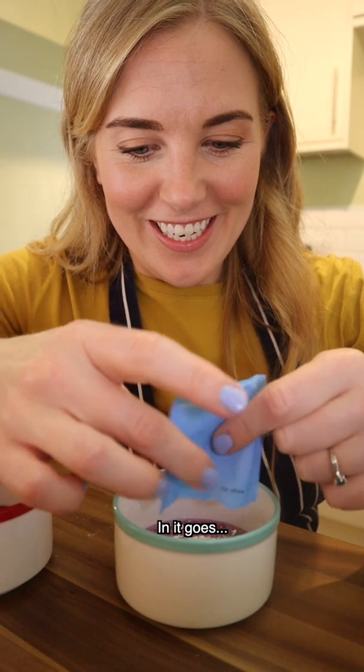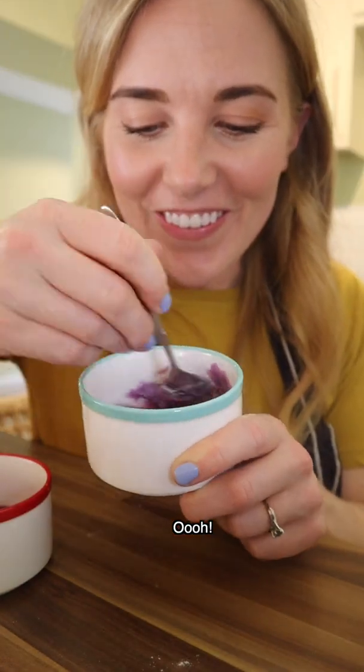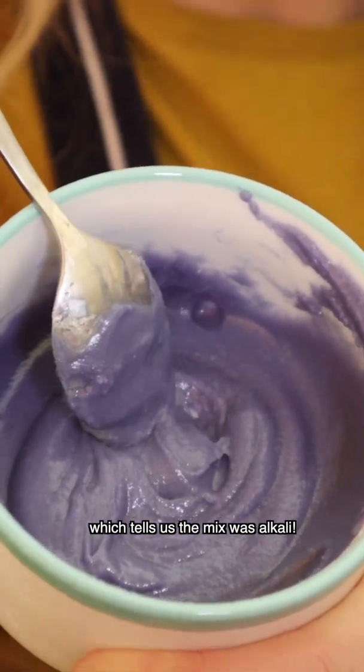In it goes. Can you see the colour changing? Oooh! Wow, it has turned a much bluer purple, which tells us the mix was alkali.